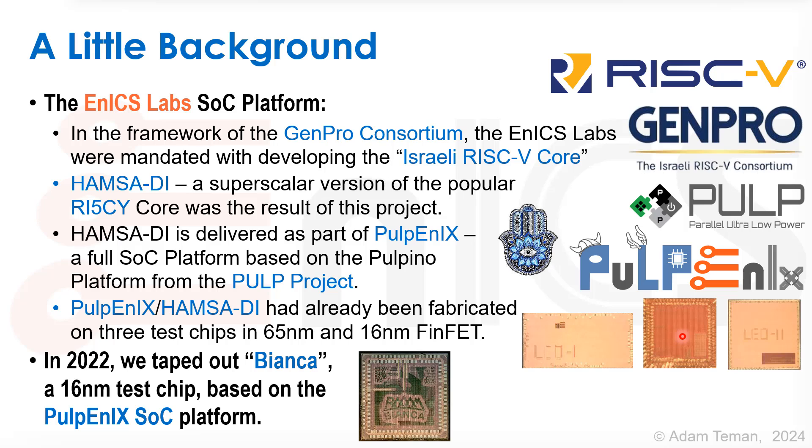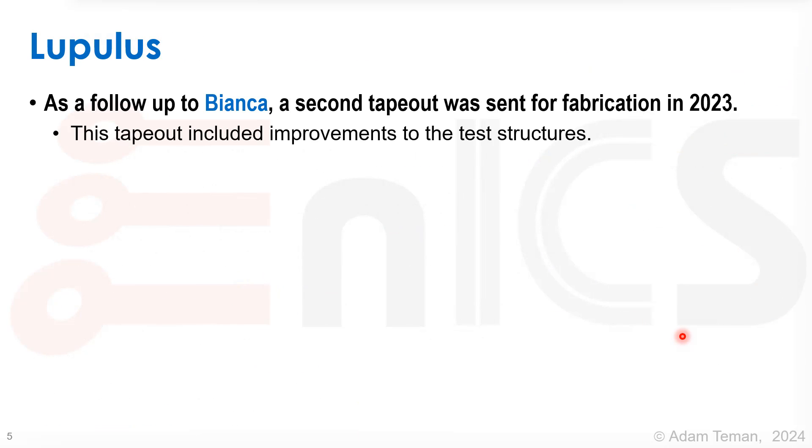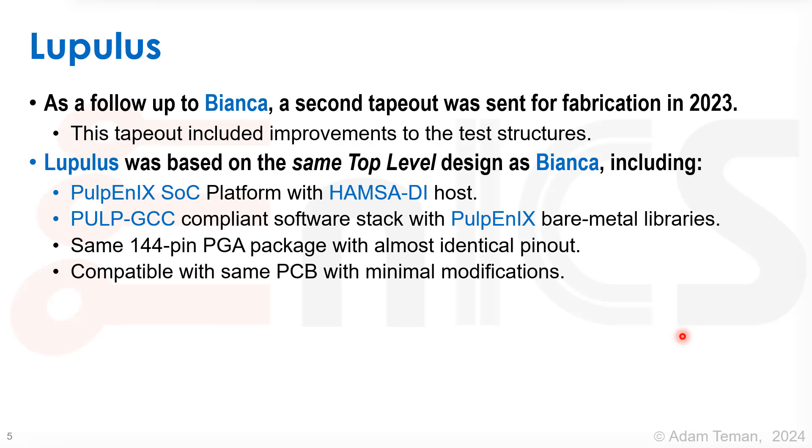In 2022, we put out another chip, Bianca — a 16nm test chip based on the Pulpenix SOC platform. As a follow-up to Bianca, we decided on a second tape-out that was sent for fabrication in 2023. This tape-out included improvements to the test structures on the chip. We called it Lupulus.